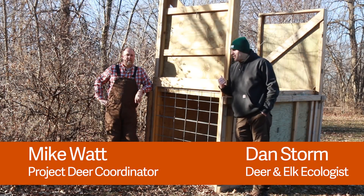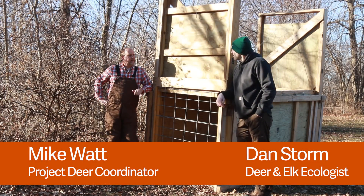Hey, it's Dan and Mike back again. We're talking about box traps. Mike, why don't you describe the box trap for us.